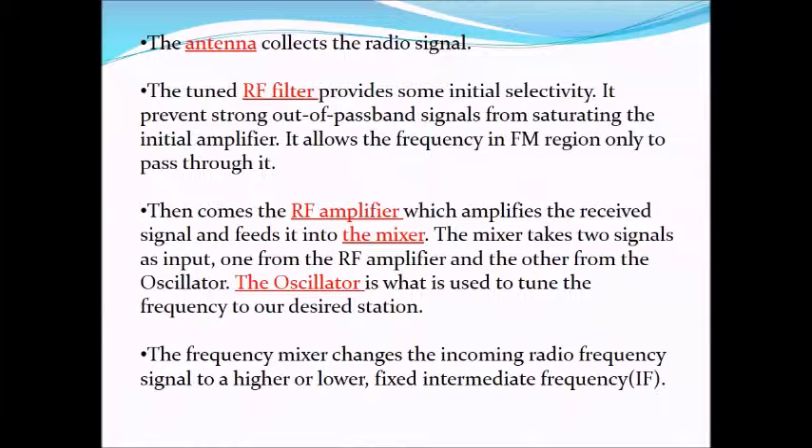The antenna collects the radio signal. The tuned RF filter provides some initial selectivity — it prevents strong out-of-passband signals from saturating the initial amplifier. It allows only signals with frequency in the FM region to pass through. Then comes the RF amplifier, which amplifies the received signal and feeds it into the mixer. The mixer takes two signals as input: one from the RF amplifier and the other from the oscillator. The oscillator is used to tune the frequency to our desired station.